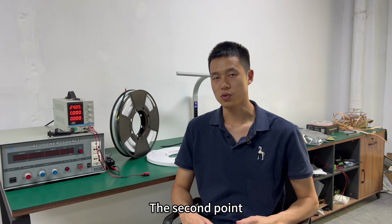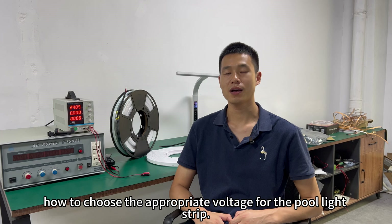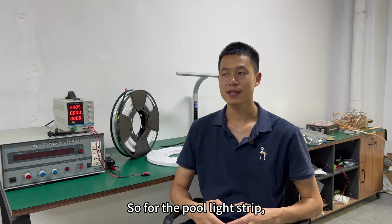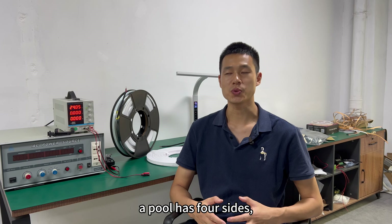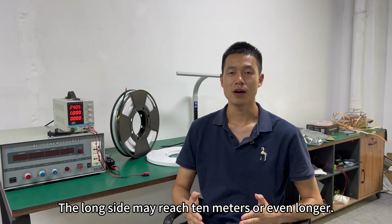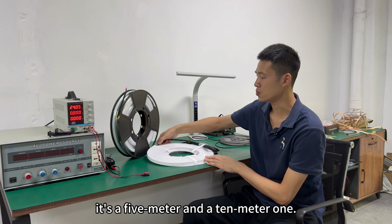The second point to consider is how to choose the appropriate voltage for the pool light strip. Generally we have 12 volts and 24 volts to choose from. For the pool light strip, it may be a relatively long application scenario — generally a pool has four sides, two short sides and two long sides. The long side may reach 10 meters or even longer.